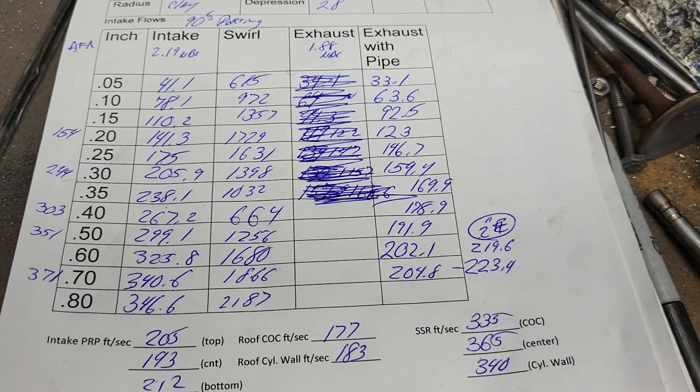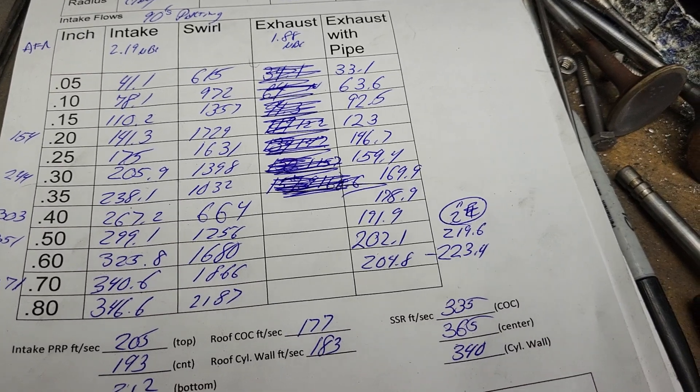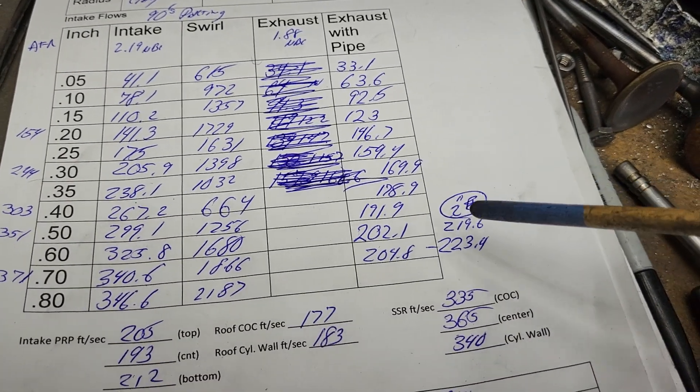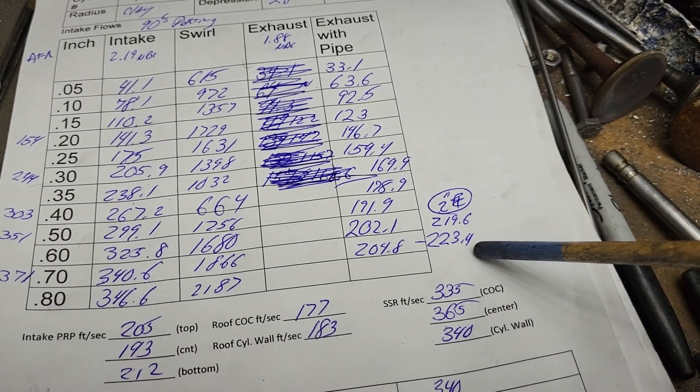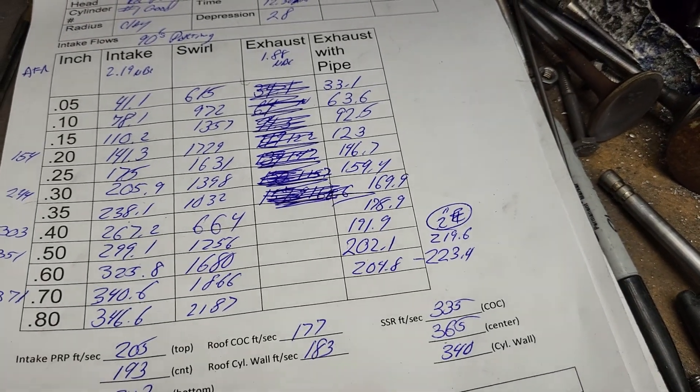Even though it's a 90s porting job that's not really finished, I don't think it's that bad a job — I think they would have run pretty good. The exhaust is pretty sad because it's massive and really doesn't flow much even when you put a pipe on it. At 219 and 223 CFM, that's what a 2-inch pipe gets you to cover that massive exhaust port.